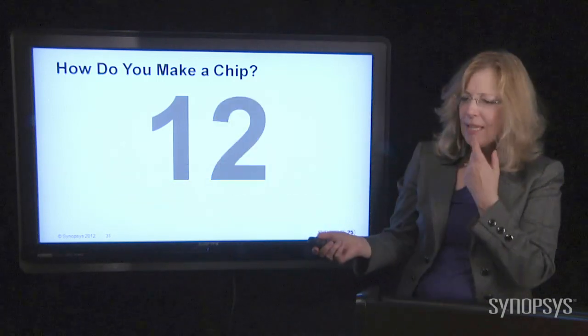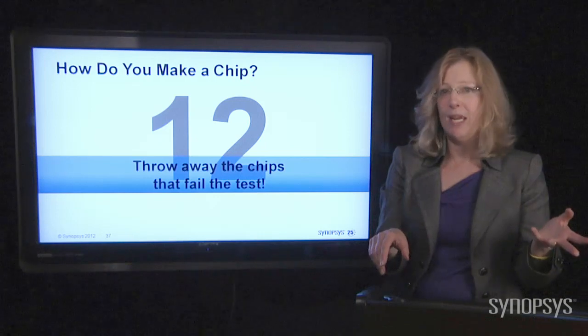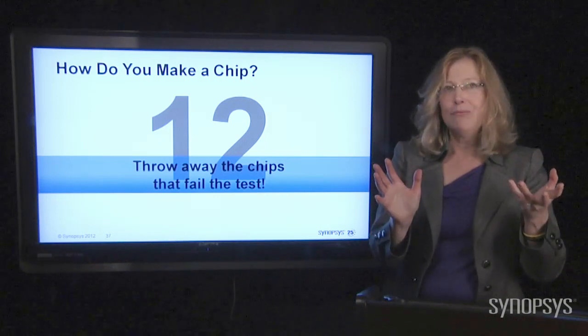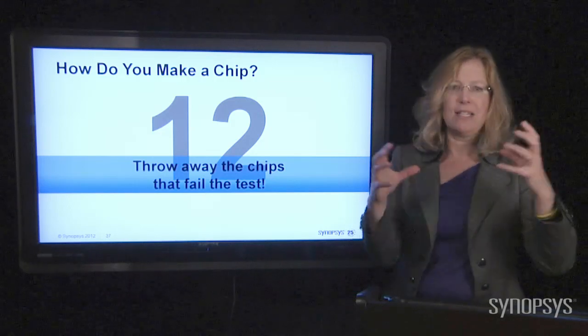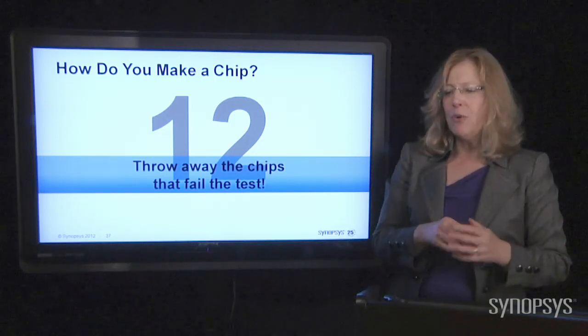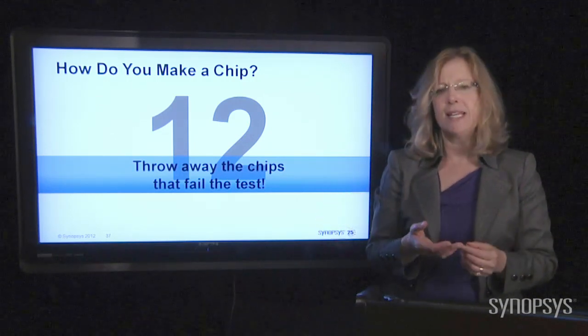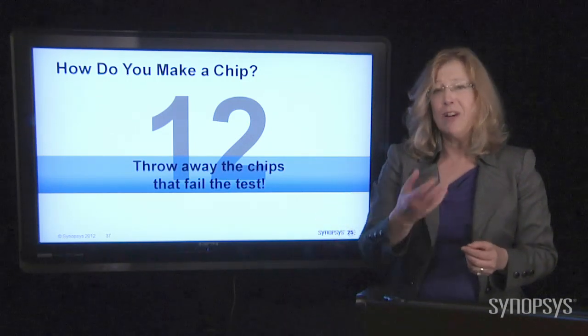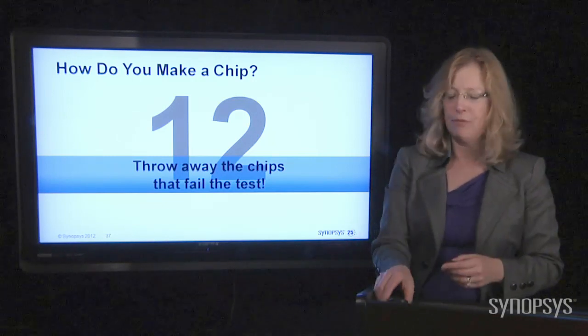So you run the test, and any chips that don't work, you throw them away. It's really not economically feasible to recycle the materials once you've layered all that stuff and put it all together. The chips that go by the wayside are just scrap. That's yet another reason, especially in today's world of environmental awareness — we don't want to make mistakes as we're building these, because we really don't want to throw them away.